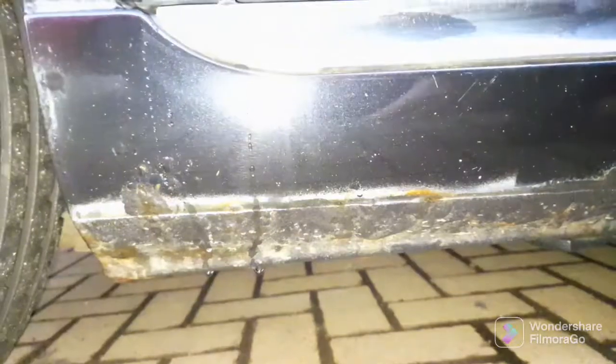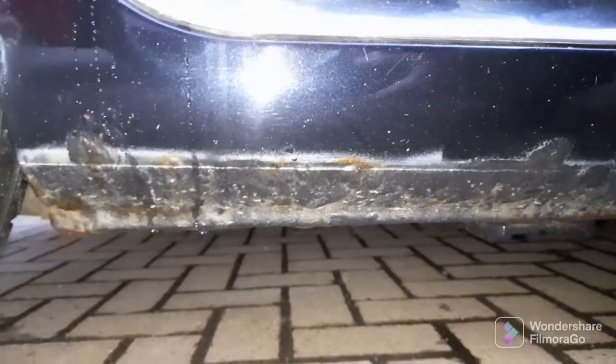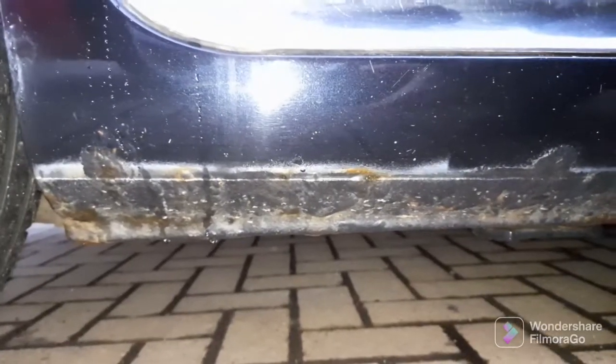You can't really see it on the camera very well, but there you go — you can see it bubbling away. The other side is precisely the same.